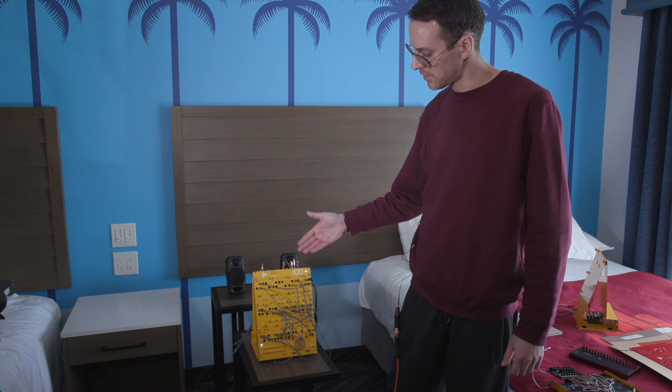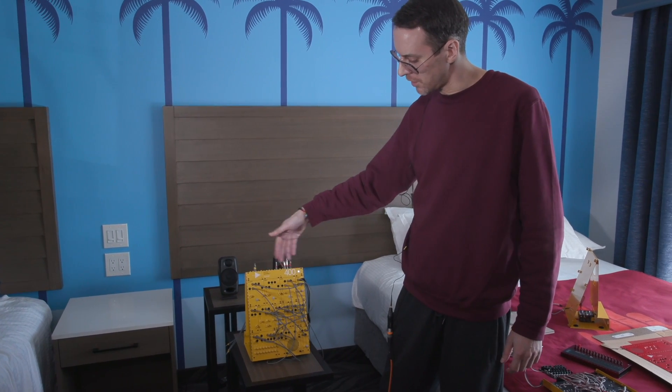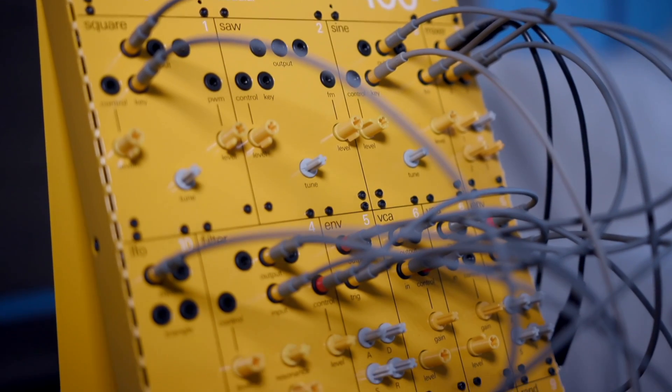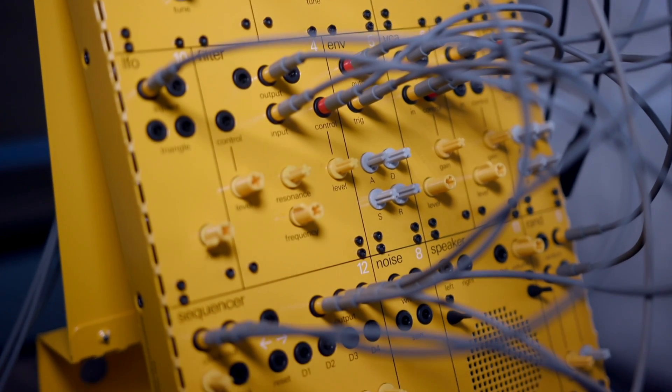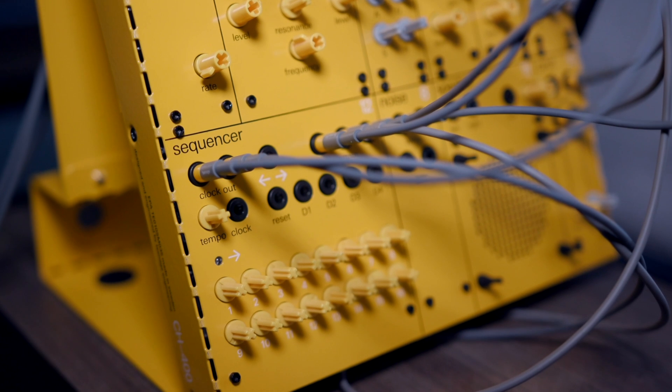Superb. Thank you very much for that. I hope you're now going to give us a quick demonstration of the product. Let's see what we can come up with. Thank you very much, Tobias. So the 400 is the complete system with all the modules — three different oscillators: the square, saw and sine. Very basic modules. We have an LFO, a filter, two envelopes and two VCAs, a sequencer module, a noise module, a random module, and a speaker.